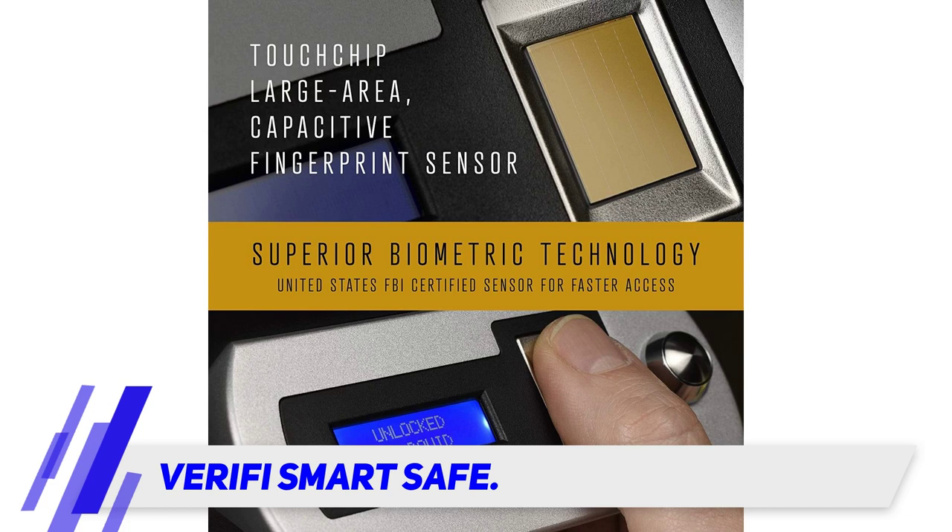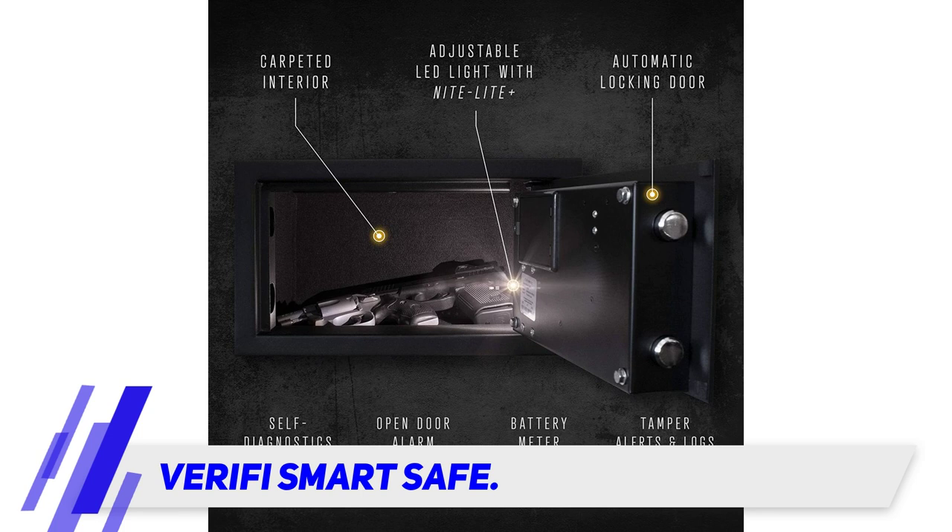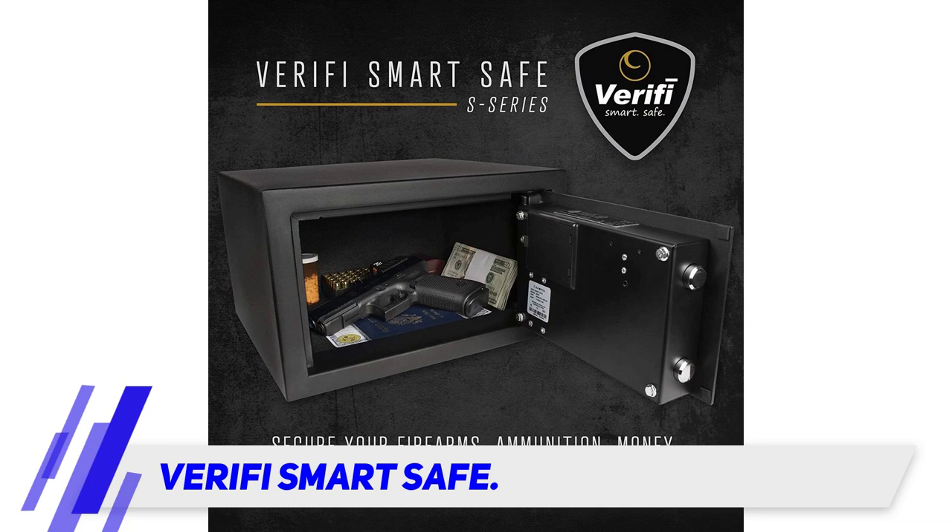In case the backup key is used, you will be notified through visual and audible alerts. The handgun safe performs various self-diagnostic tests on the fingerprint sensors, batteries, and locking system every day. At the front is an LCD that will show you the percentage of battery remaining.